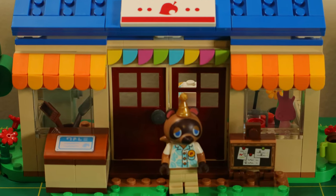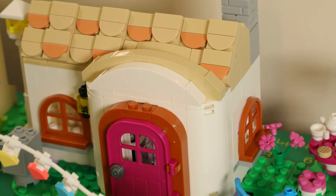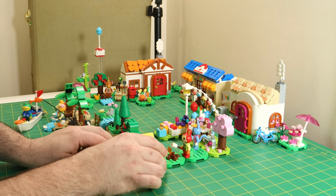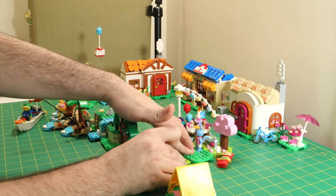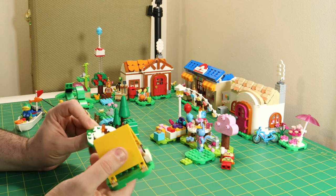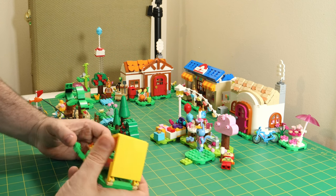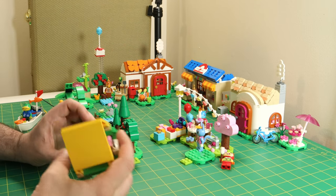I usually buy LEGO for display — I have a little city right now, so modular buildings are the type of sets I focus on. I don't usually buy play-focused sets unless they're particularly compelling for build purposes or have awesome minifigures like these do. These modular landscaping pieces remind me of the same type used in the Mario sets, where you can modulate them together to build your own Mario levels. I've never bought any of those, so you guys can speak to that more in the comments.